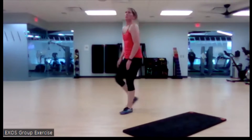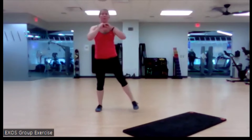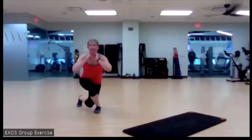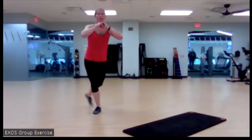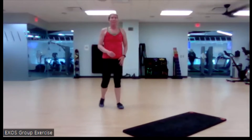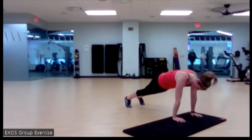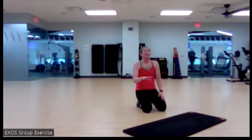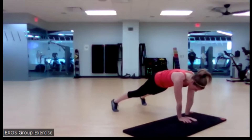Bring it up tall — curtsy squatting, in three, two, get it. Big step, big sink, chest up, eyes up. Love it. Marching it out. Back down to planks — three, two, there we go. Bring it over. If you had more room and wanted to do three steps instead of two, or your only option was one step, that's okay — you're going to make it work.